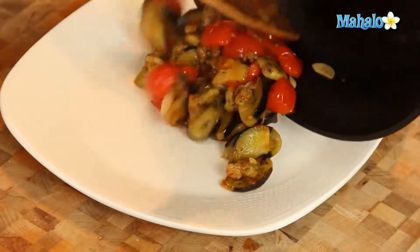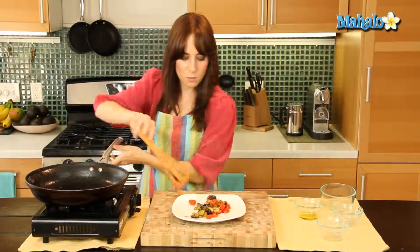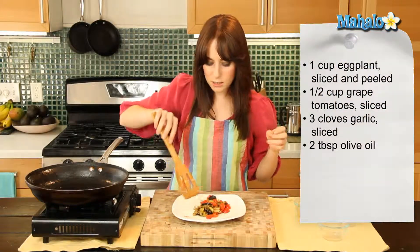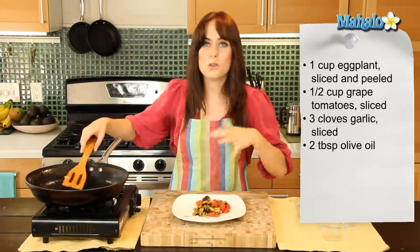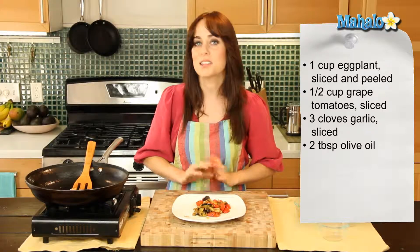Let's just pour this on. I cannot wait to eat this delicious side dish — or on its own, you could put it on top of a salad. However you want to eat this, it will be absolutely delicious. There you have it — that's how you make sautéed eggplant with grape tomatoes and garlic.